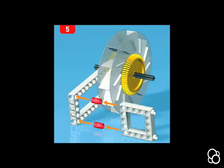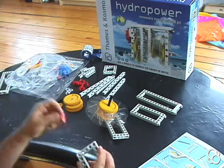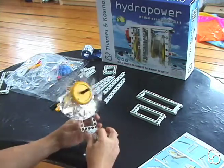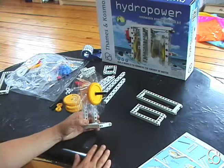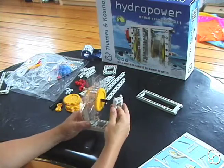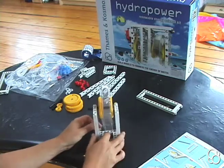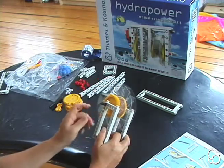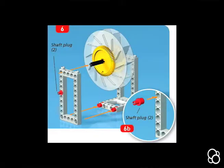Moving on to image number five, we're going to take one of these small frames. We're going to add two anchor pins to these holes right here on the end, and we're going to put this right into the short frame. These are going to fit into another short frame. The axle goes through this corner hole and this fits together like this. There should also be a shaft plug on the same side as this axle where there's no axle stop, leaving three holes empty, so it's in the fifth hole down as shown in image number six.